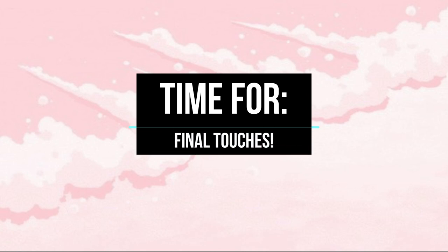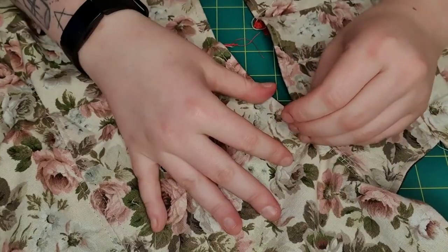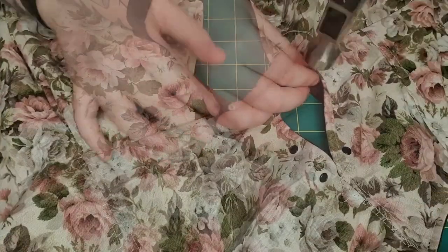I am so happy with how it turned out, and all that was left was to add the final details. The final touches simply included adding the corset detailing on the back and the front of the jacket, so to do that I had to put some eyelets in. With the details added, the jacket was finally finished.